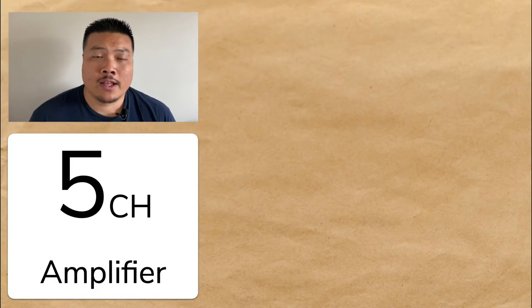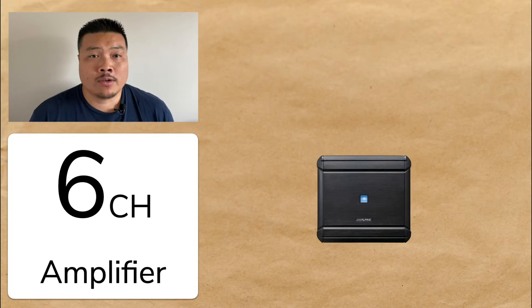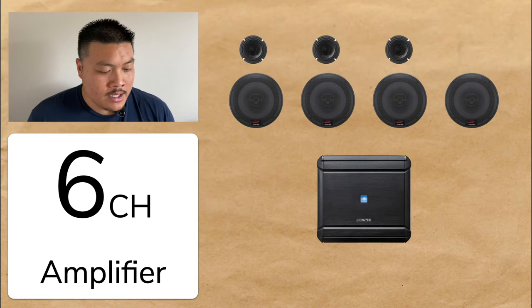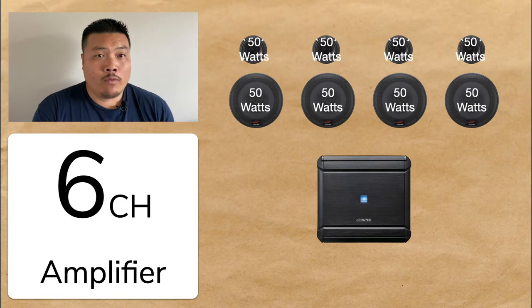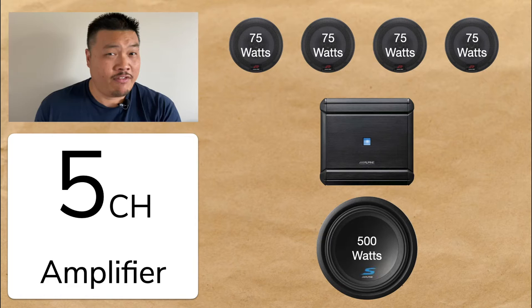The five channel and six channel amp were created for two different reasons. The five channel amp was really a consolidation of a four channel and a mono, allowing you to power an entire system with one amplifier, which simplifies the install. The six channel, eight, or ten — the multi-channel amplifiers — were really created to power a bunch of speakers. Traditionally, those multi-channel amps have the same amount of power on every single channel. So if it was 75 watts, it would be 75 watts by six, or maybe 50 watts by eight.